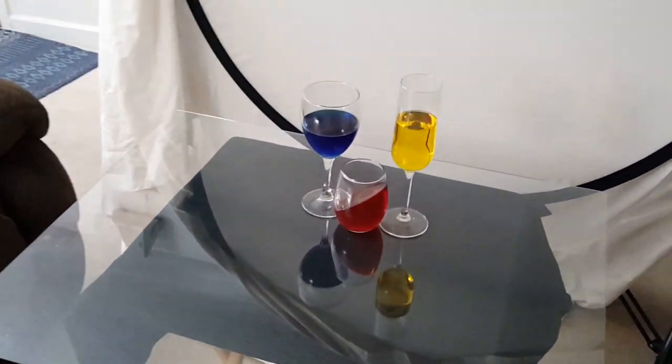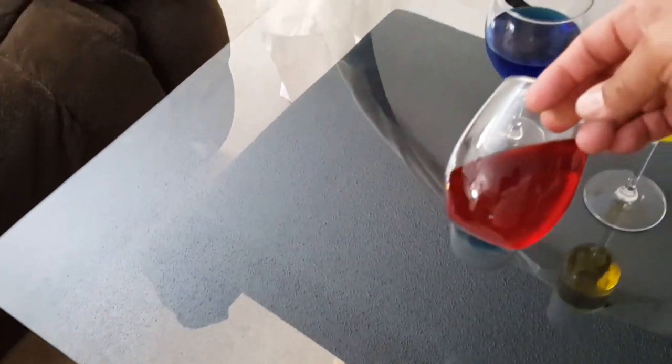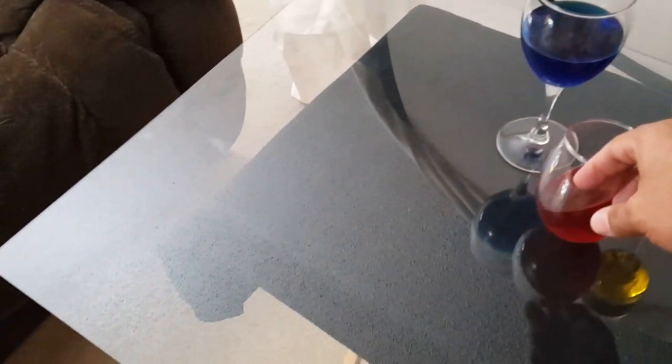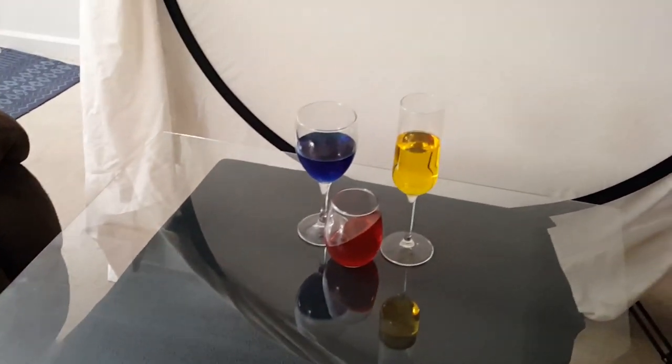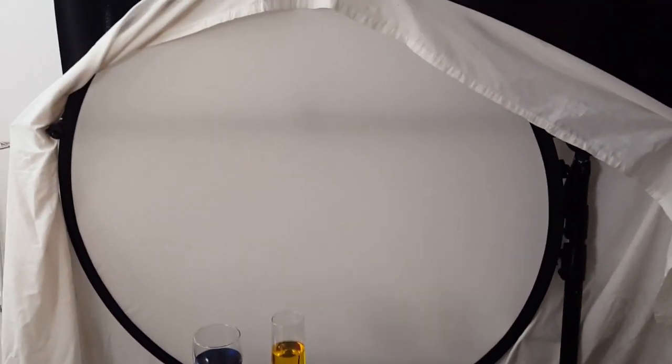The middle goblet is actually not filled with water — it is filled with gelatin, allowed to sit overnight so it holds its shape. That's a unique effect that I learned from Forest Tanaka. Behind that I have a pop-up diffuser that is set on a tripod stand.